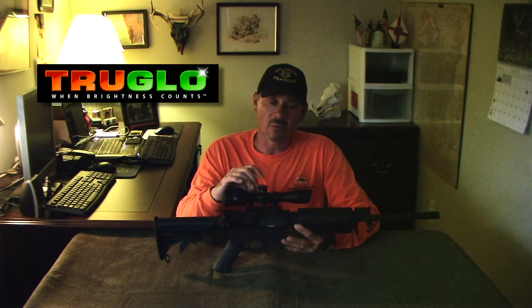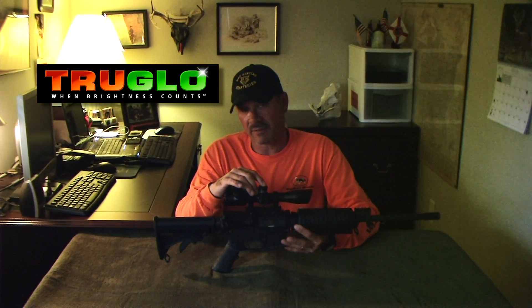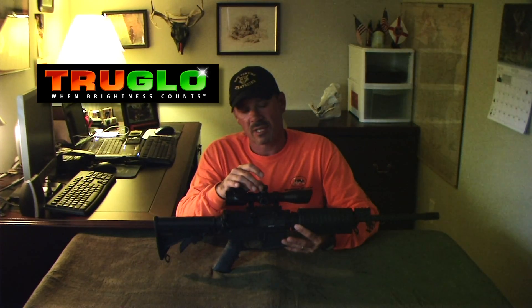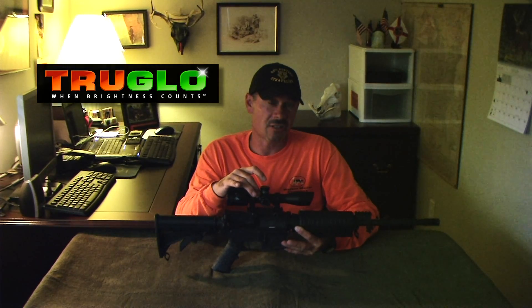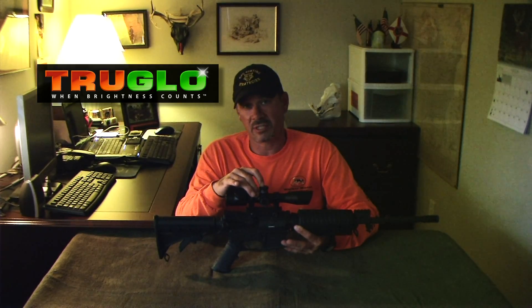What we also have is windage and elevation adjustments. Once you zero the gun in to whatever yardage you prefer, you can loosen the caps and adjust them — they have marks, you can adjust them down to zero. For longer range shots, what we're talking about is 250 yards plus, you can start adjusting windage and elevation depending on your hunting conditions.